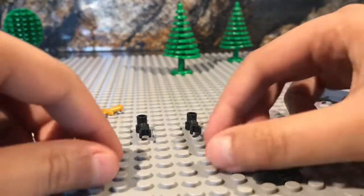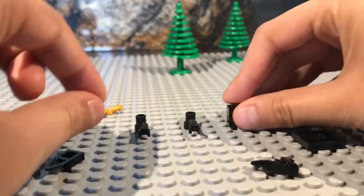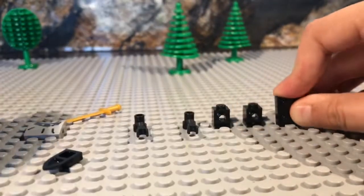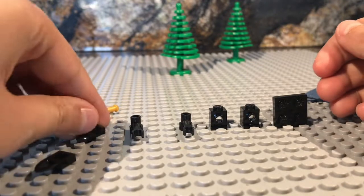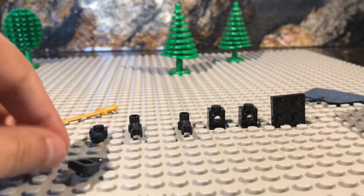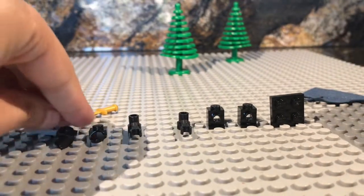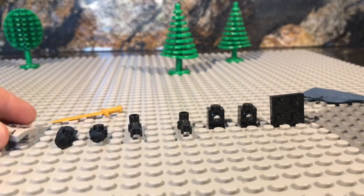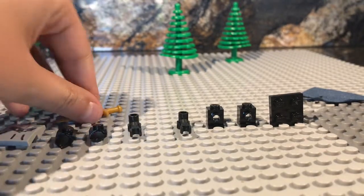You need these two arm things, two of these bricks with a stud on the side, one two-by-two brick, two of these teeth pieces, one of these pieces where you need a marker on it, and then a golden sword.